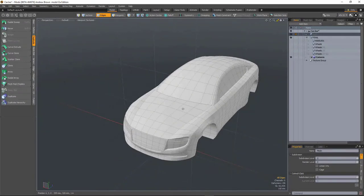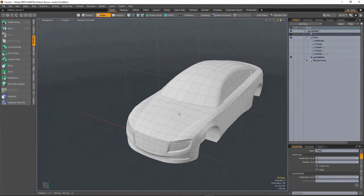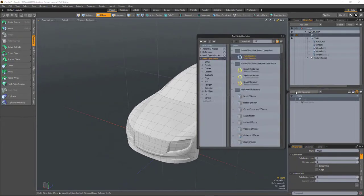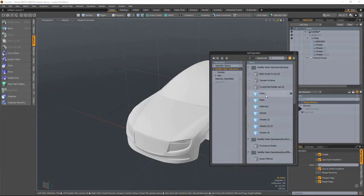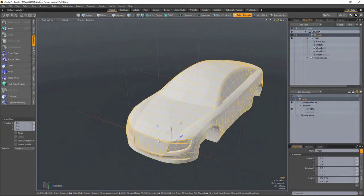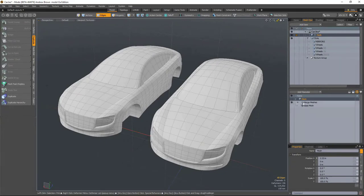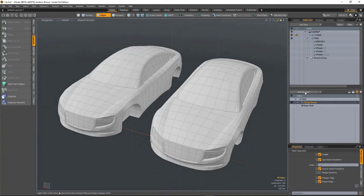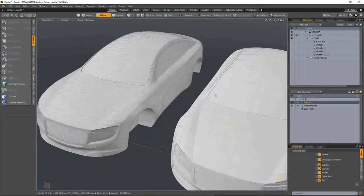We now have a Triangulate Mesh modifier, which is useful if you want to export your models triangulated but in a non-destructive way. Here with a merged mesh, I'll grab a car and move it to one side so you can see it. If I wanted to export that, I'd run a Freeze first.